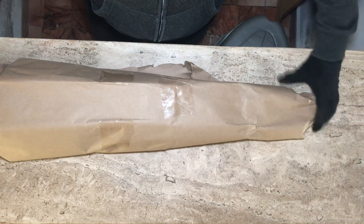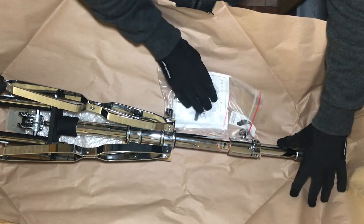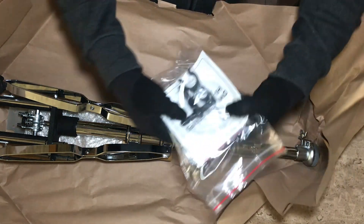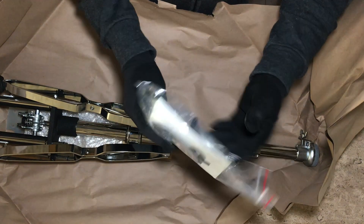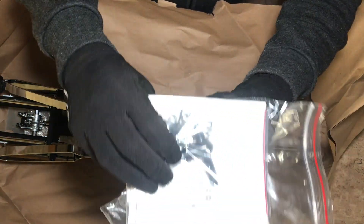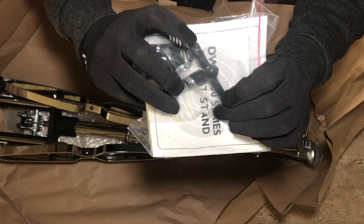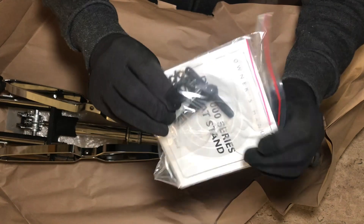By the way, this is really heavy. It comes with a bag, a manual, one sticker, and a holder for the nice DW drum key. All look super beefy.